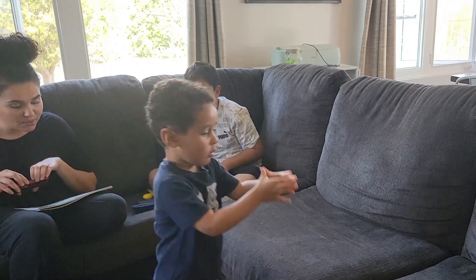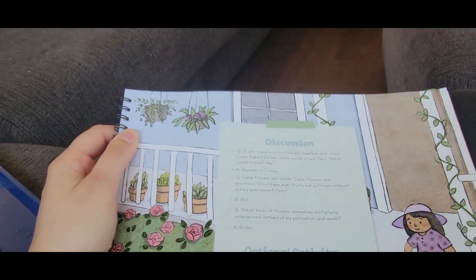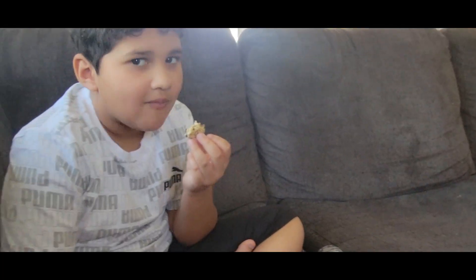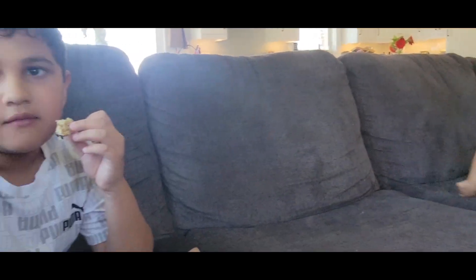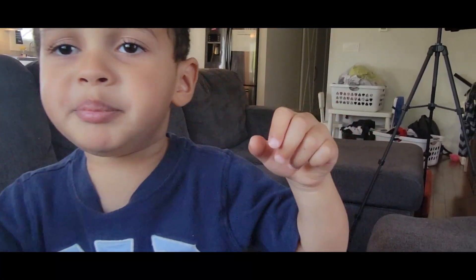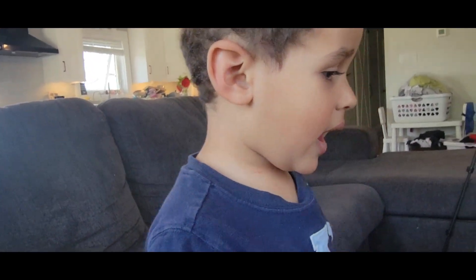Some flowers are edible and some flowers are poisonous. Should you ever try to eat a flower without asking a parent first? No, right? Because some of them can even make you confused. Do you know what's poisonous? — 'It's bees.' — 'Oh, bees — yeah, the bee stings, it hurts, right?'